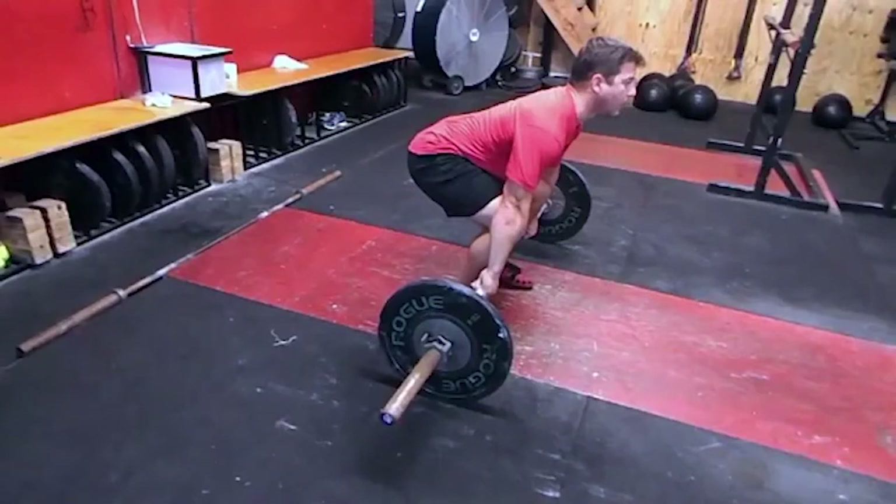We all know that we're not supposed to do it, but today we're going to try to show you some exercises you can do to try to fix it, and also more importantly, why is it not a necessarily good thing to do?